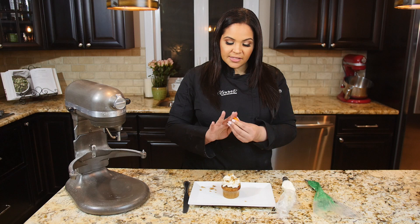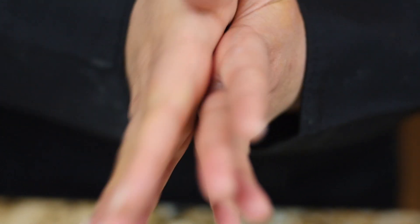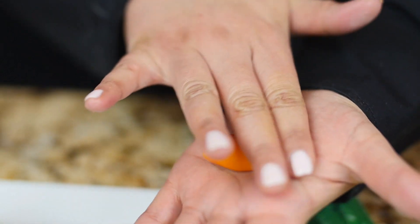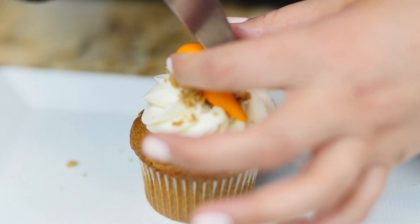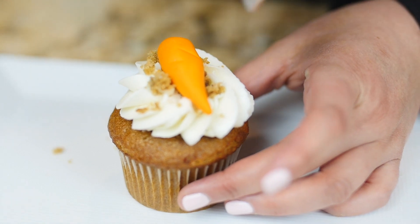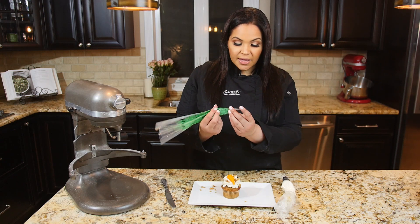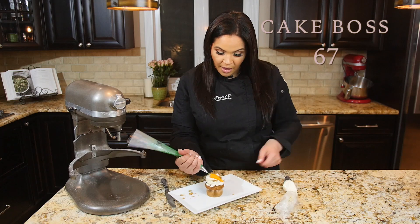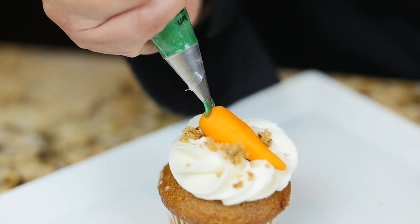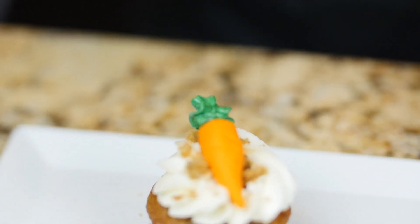Or you can make a cute little carrot topper. I use orange Satin Ice — this is available at Michaels for the hobbyists. You're going to roll them, roll the end of the tip, and just press it in like this. Take your butter knife and add a little texture to each side — this is what really adds the detail. Then take your green buttercream icing; this tip is the Cake Boss 67. Just add the grass, and there you go — the perfect little carrot cake cupcake.